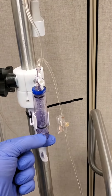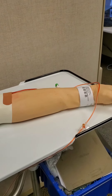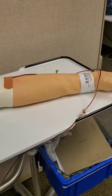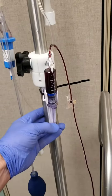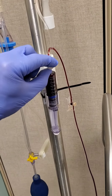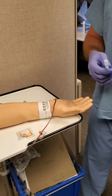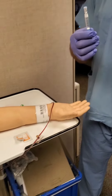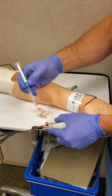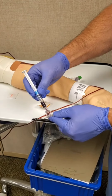Pull back on the syringe to fill the line with blood. Pull the syringe all the way down and turn the stopcock. Clean off the port with an alcohol wipe. Place the VAMP cannula onto the ABG syringe. Place the syringe on the port and allow it to fill with blood.